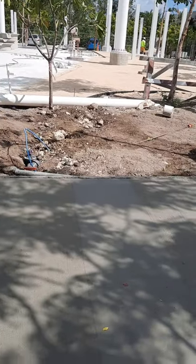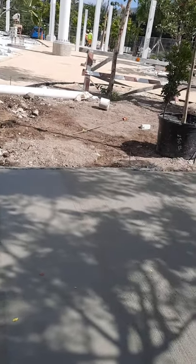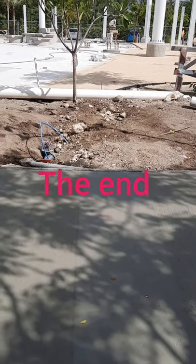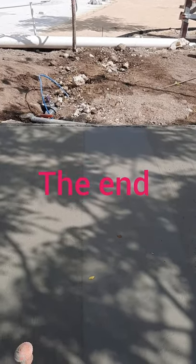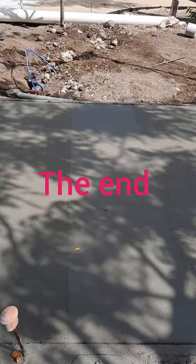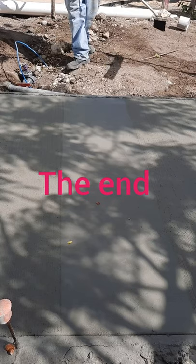Subscribe to the video, you'll see more. We have many more to come. This is how you broom a sidewalk.